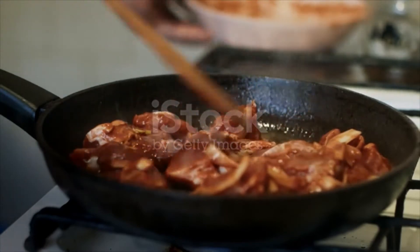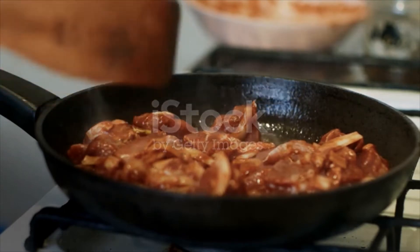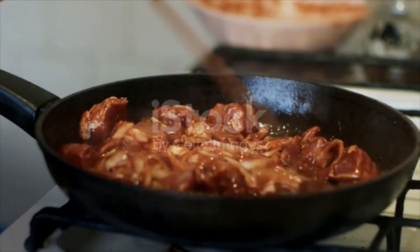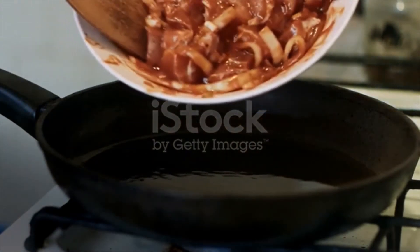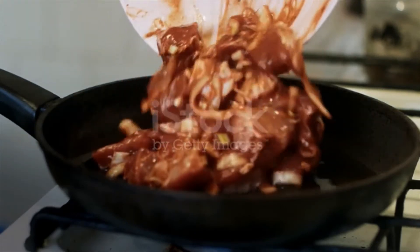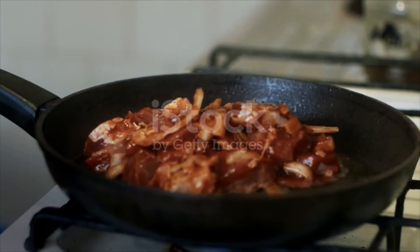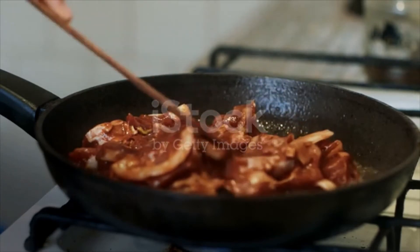1 and a half teaspoons ground cumin, 1 teaspoon oregano, half teaspoon smoked paprika, 2 cups chicken broth, 1 can 14 and a half ounce diced tomatoes, 1 can 15 ounce hominy, rinsed and drained. Directions: Season pork with salt and black pepper. Heat oil over medium-high heat in a 6-quart saucepan and cook pork until browned on all sides, about 8 minutes. Transfer pork to a large bowl and set aside.